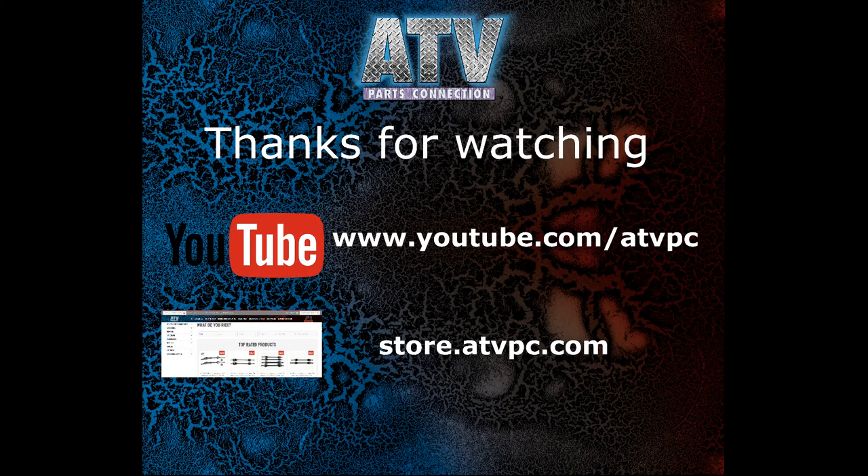Thank you so much for watching, and be sure to check back to ATVPC.com and the ATV Parts Connection YouTube page for more videos like this one. Until next time.